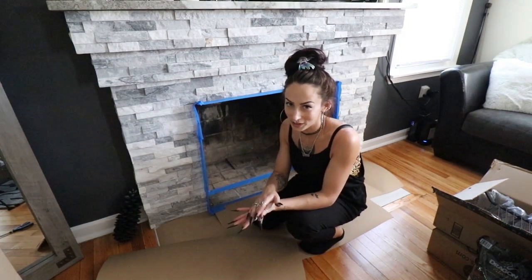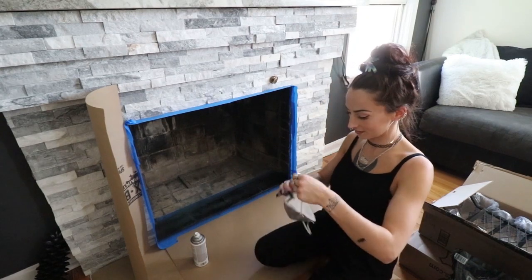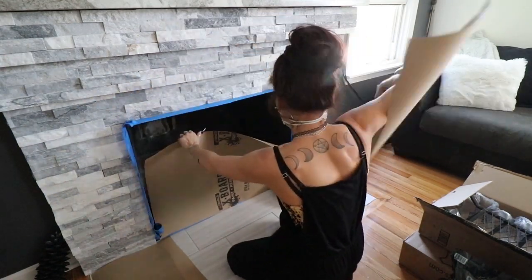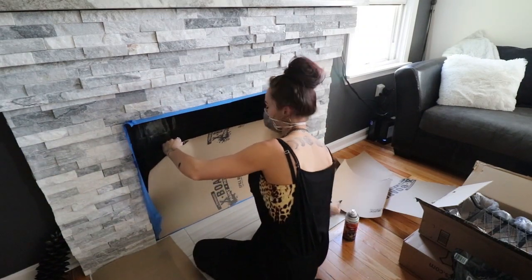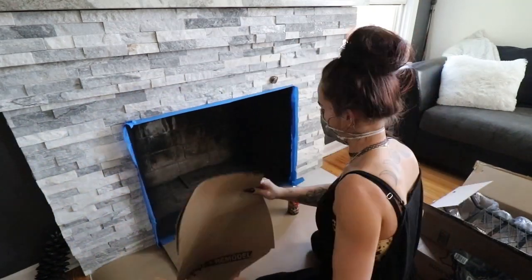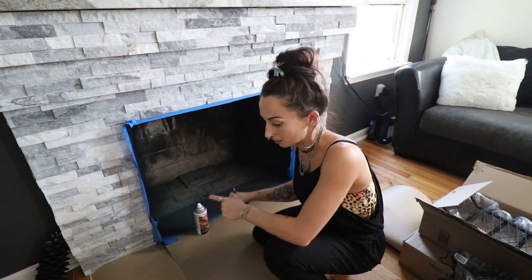Alright, now I'm going to open up all my windows, open my front door, put my dog somewhere else in the house and we're ready to go. I'm nervous. Almost forgot the most important thing - the mask. I know we've all got these right now. There is no way I can do the back of this - this smells so bad. Now that I'm satisfied with how this looks, we can go outside, get everything we spray painted earlier that should be dry, and we can start filling up our tray with the Dragon Glass.